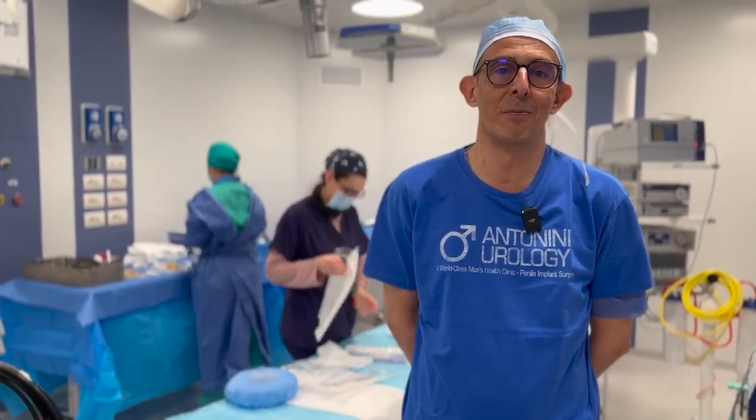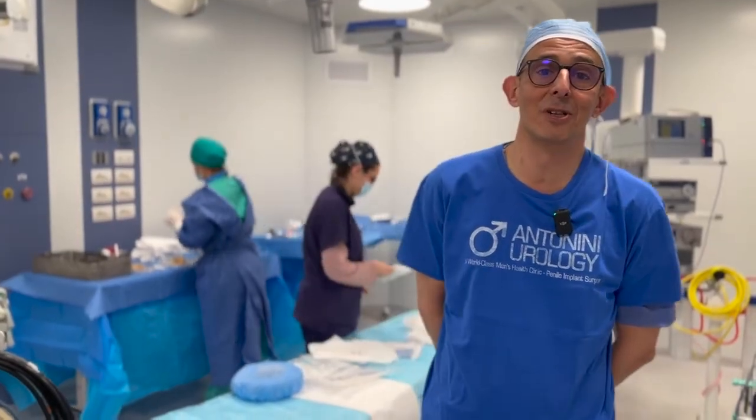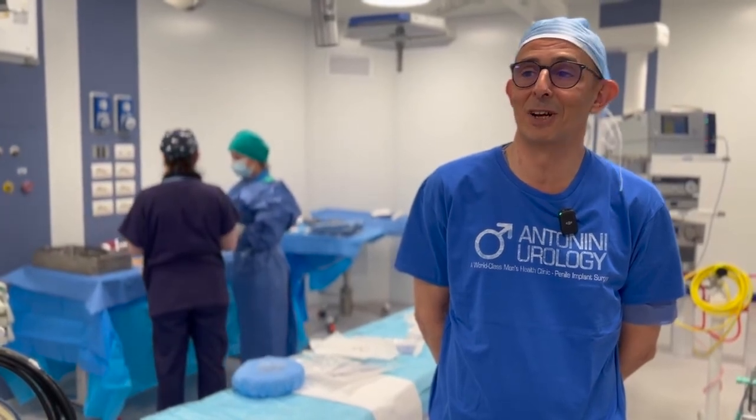We're in three different surgeries — three infrapubic approaches. The infrapubic approach is a very interesting approach. It's very good to see the proper collocation of the reservoir with no scrotal hematoma, because there is no violation. I'm very happy to be here together with Antonin Urology.